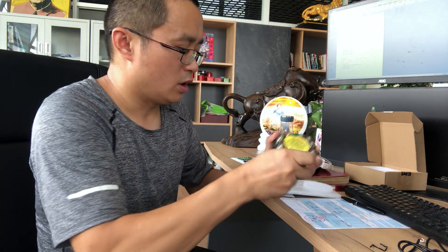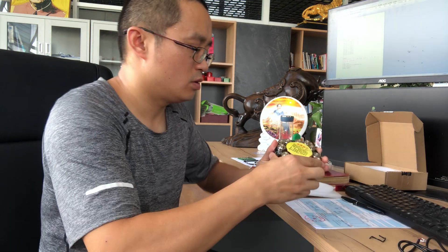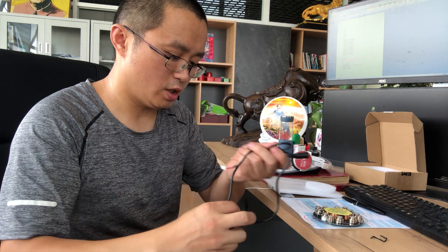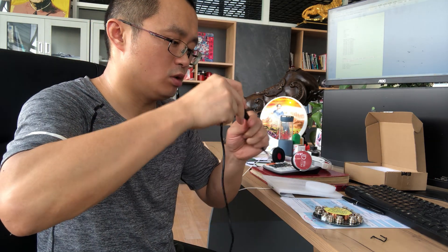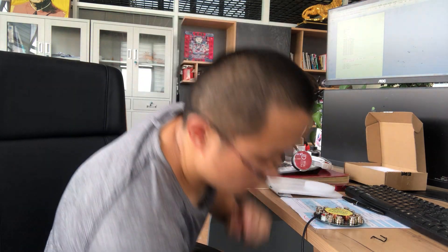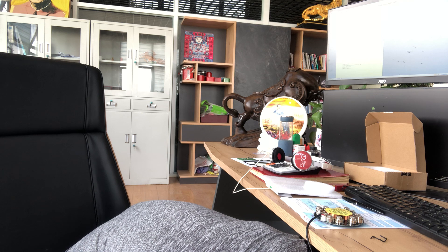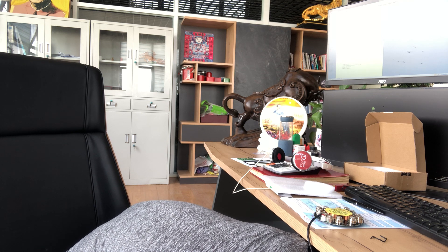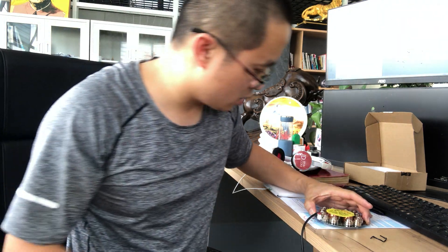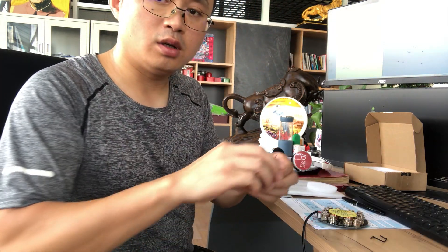Okay, so first we separate the two parts and power on the base. Now give it the power supply and we get this part ready.